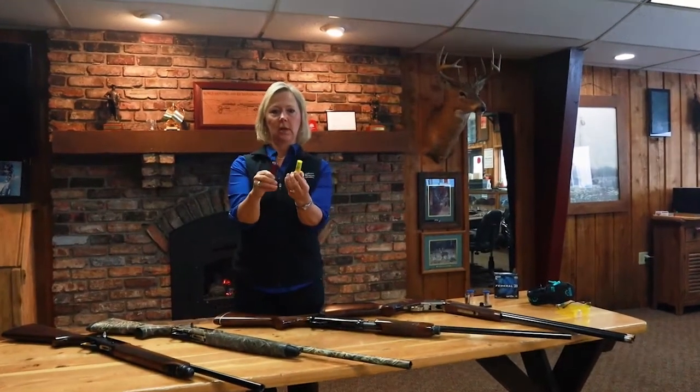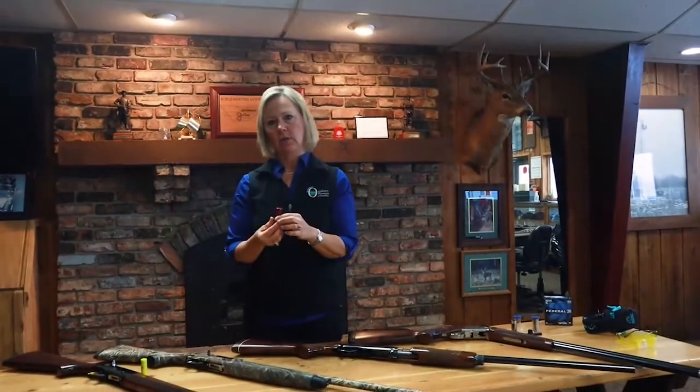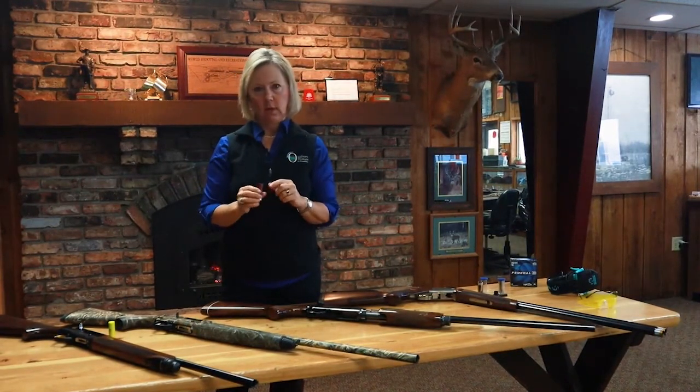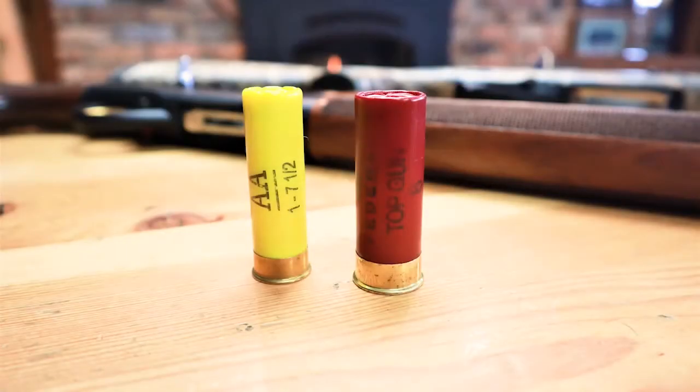The difference in gauge isn't just the gun size — the ammunition is a different size too. The 12 gauge shotgun shells are most typically red, and a 20 gauge shell is almost always yellow or gold, and it's definitely smaller, holding less shot. The larger 12 gauge shell, because it holds more shot, will typically get a little more distance and more penetration on your target, whether you're hunting or shooting clays.